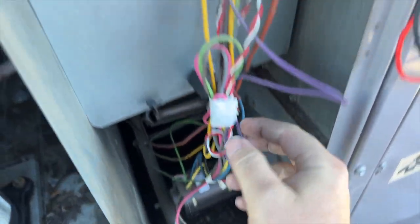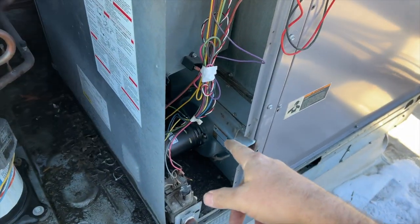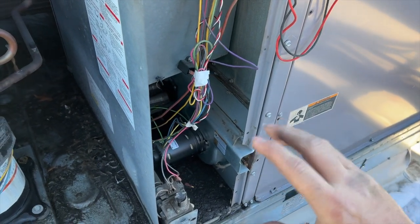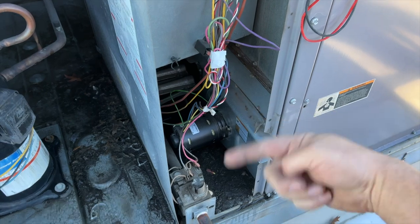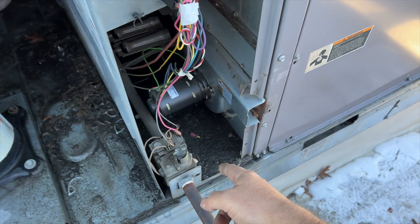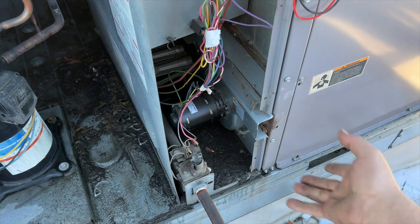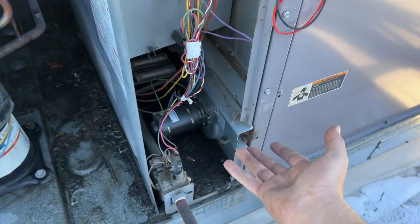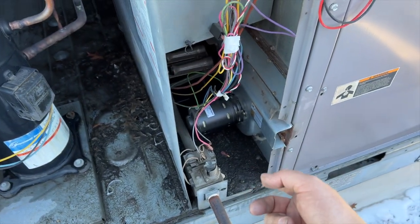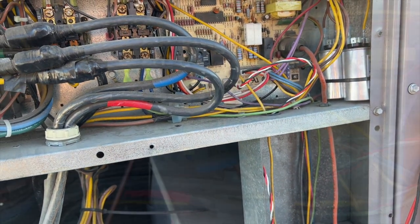What we have is these three wires here that run up into the board. This is a little different than a pressure switch - it's what's called a hall effect sensor. It actually detects the magnetic field created by the inducer running. This motor looks like it's been replaced before because it looks pretty new. Generally if you're not getting ignition and everything's running, you would treat it just like a pressure switch - something's up. In this case it's a hall effect sensor, so we're going to test it.